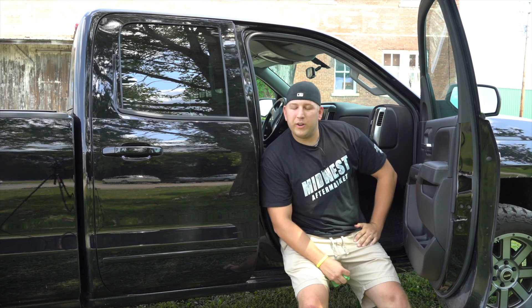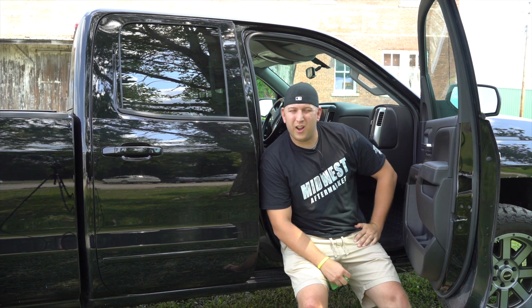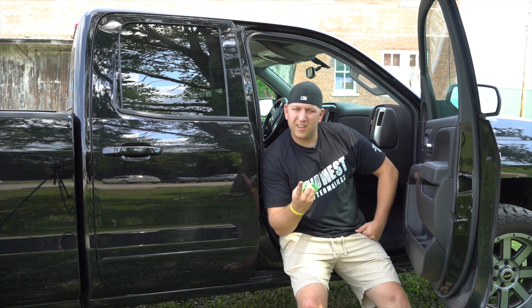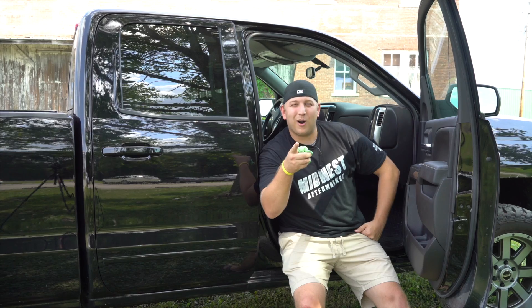Oh hey there, internet! Don't you hate when you spill something on your stock carpet floor of your new truck? I do, man. If only there was a solution to fix that problem — maybe invest in some of those Husky Liners. What do you guys think? That's a great idea! Follow us and let's show you how to get some from Midwest Aftermarket.